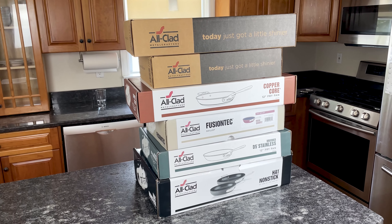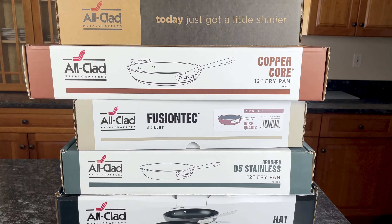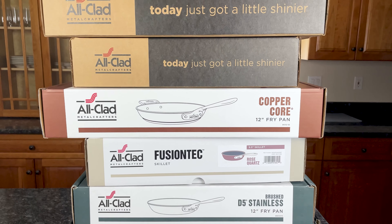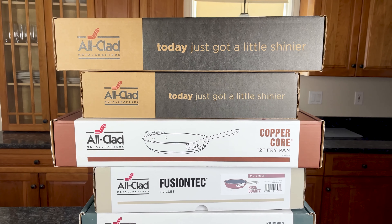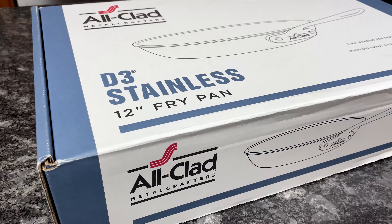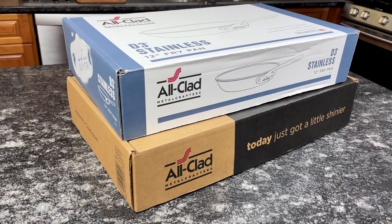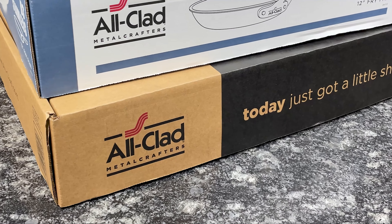This is the fifth video in a mini-series where I'm unboxing every All-Clad Cookware collection, including D5, Copper Core, G5 Graphite Core, HA1, Essentials, and Fusion Tech. In this video, I'm unboxing D3, which is All-Clad's best-selling collection. I'm also unboxing the D3 Everyday Collection, which is the upgraded version of D3.